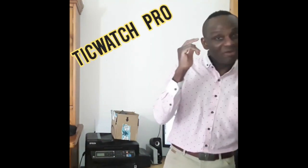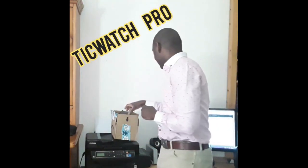Hi, this is your boy Naiji from EFF and welcome to the unboxing of the new Thicc Watch Pro from Mobvo. Here we go — just got it from Amazon.